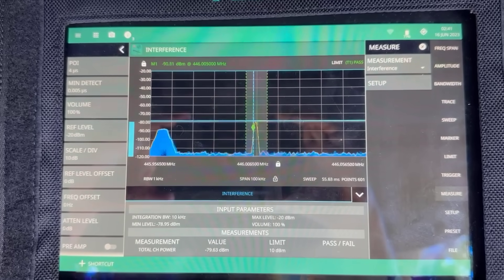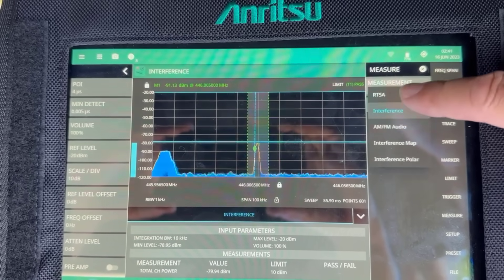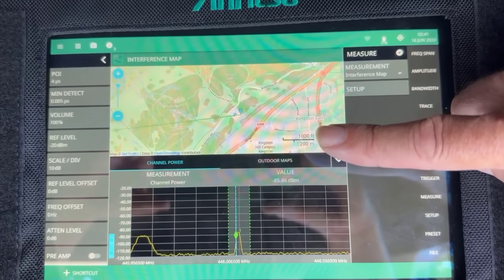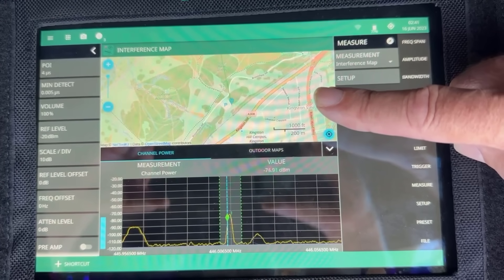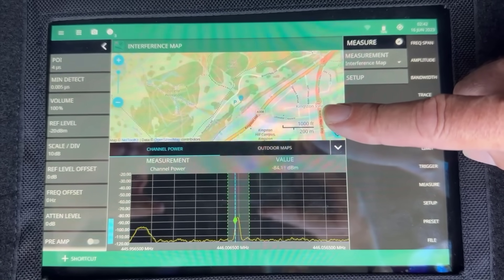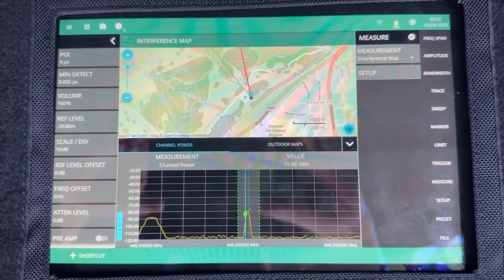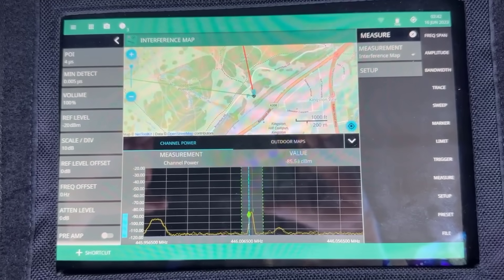What I'm going to do now is transition from the standard interference hunting mode to the interference mapper mode. In the interference mapping mode we get a map at the top of the screen, and the direction of that green line is the direction in which I'm pointing the antenna. We can look to see in which direction we're getting the maximum signal, and when we're in the direction of the maximum signal, if I pull the trigger on the handle it drops a line in that direction. We know that the transmitter we're searching for is somewhere along the red line that we've dropped.